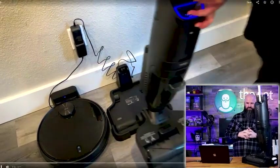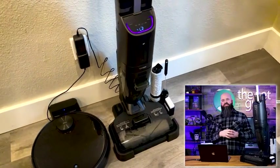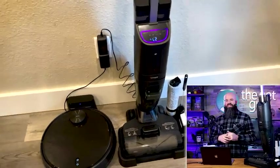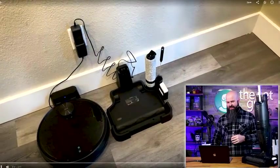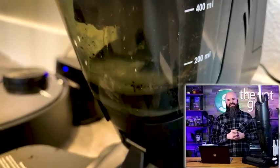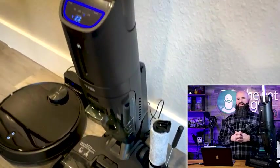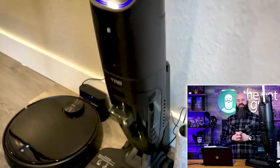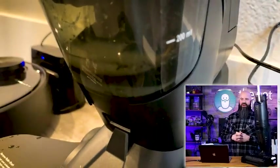This is how you put it in the base station — just drop it in and it will automatically start charging. We were at 27% battery when testing since I hadn't charged it fully at the beginning. This is the cleaning mode I was talking about — it's running the roller, running extra water through it, doing a pretty thorough job. You're going to see it start to splash around in there.